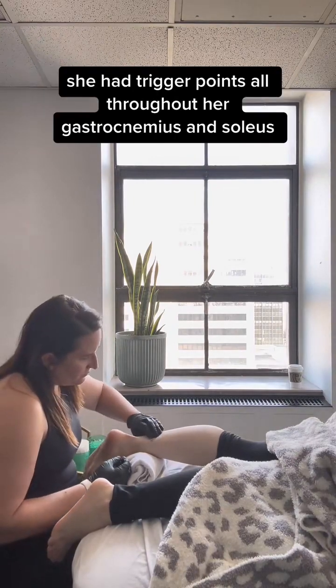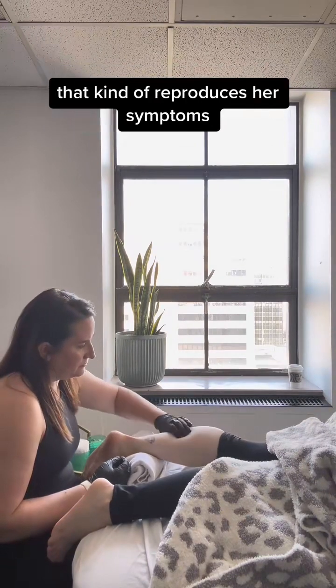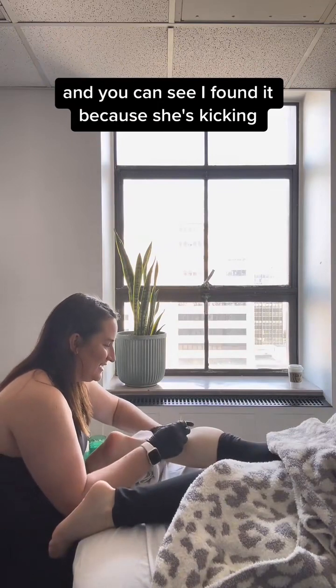She had trigger points all throughout her gastroc and her soleus. I am looking for a very specific trigger point that kind of reproduces her symptoms, and you can see I found it because she's kicking.